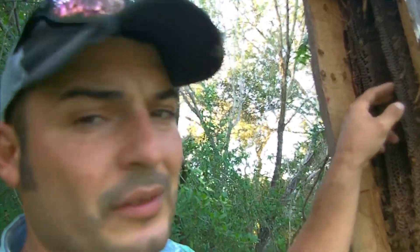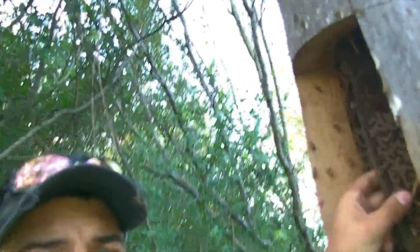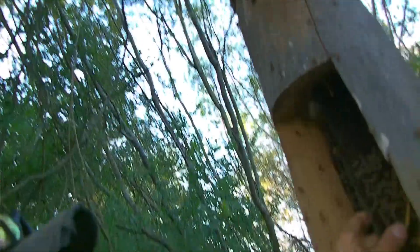Nice little hide. Nice comb right here. The only thing is putting this one in the wires is going to be a task, just because it's in the vertical.